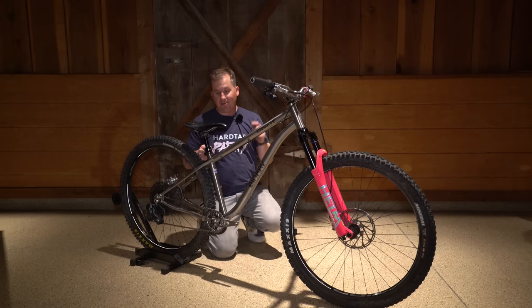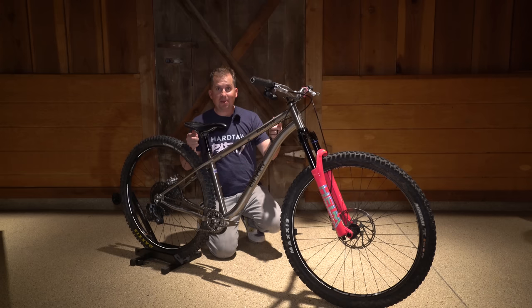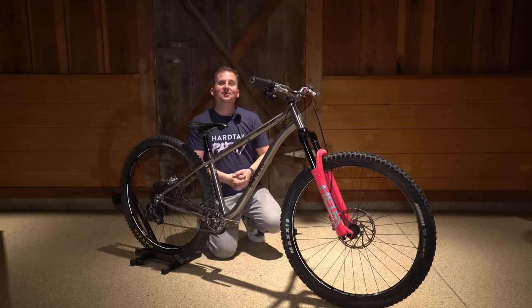If you're at Sea Otter Classic this week and you want to check them out, make sure to swing by the 5Dev booth so you can lay your eyes on them and see my personal Binary Maniac. Thanks for watching everybody — there's a party in the mountains and you're invited.